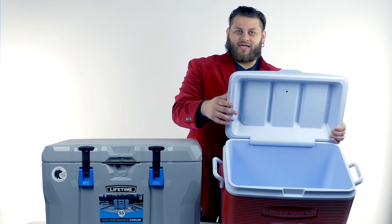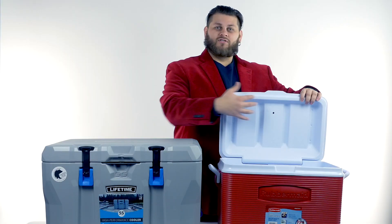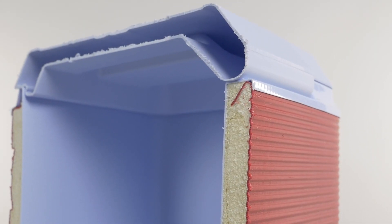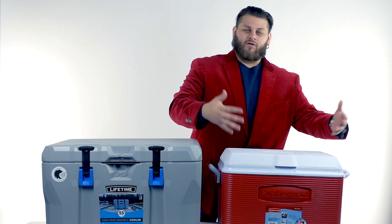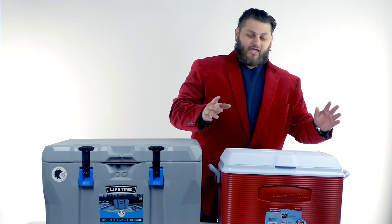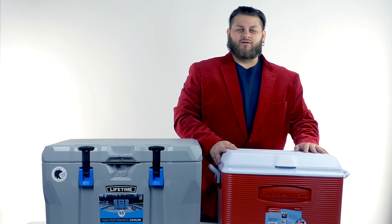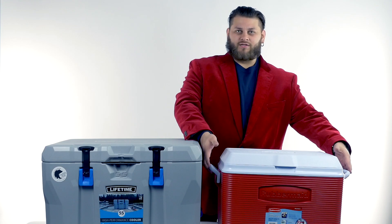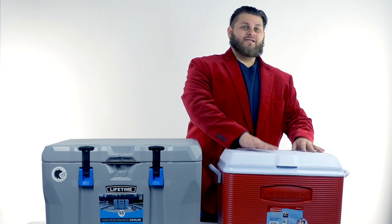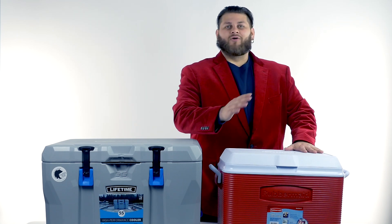There is insulation inside these walls, but if we look at the lid, it is completely hollow — there's nothing inside as far as insulation to help hold cold inside or keep heat out. When we close it, you get somewhat of a decent seal, and there's some insulation in the bottom too. So it's relatively airtight with insulation on the side walls and bottom, nothing on the top. It's also very lightweight — this is what we've seen for decades.